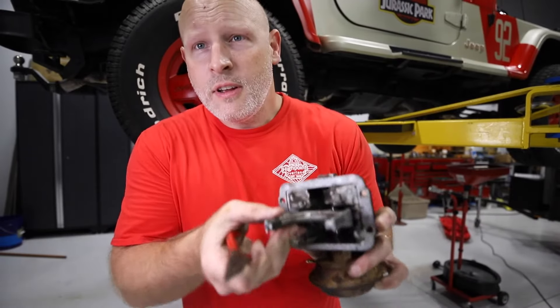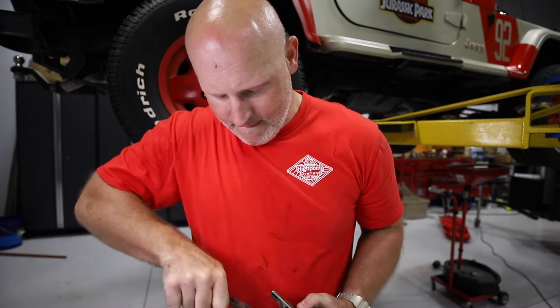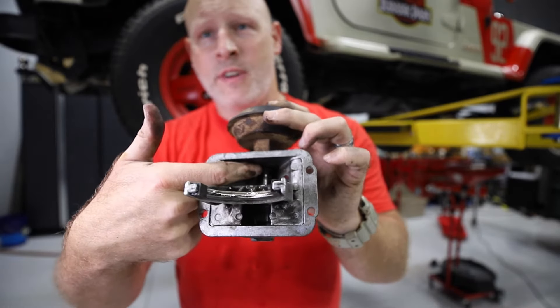With the first one off, this slides down and the second one is a lot easier to grab with a pair of needle nose pliers. And lastly, there's another big c-clip at the very top.